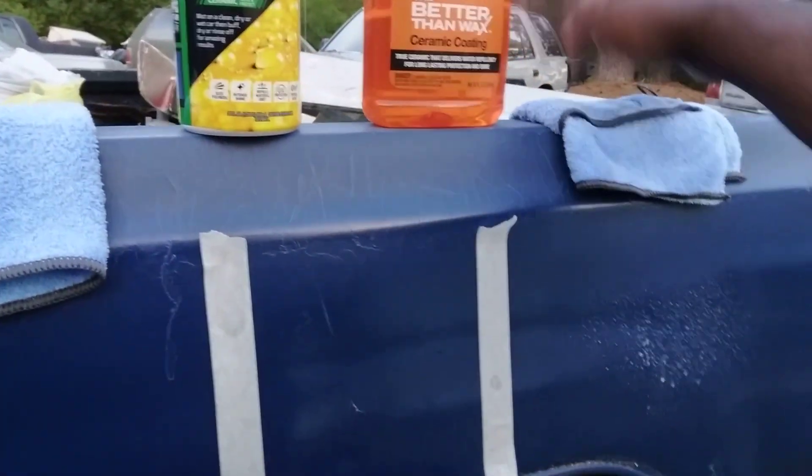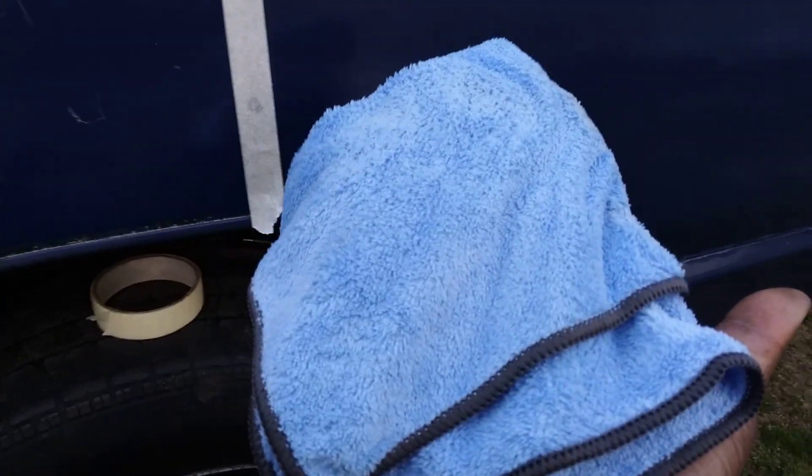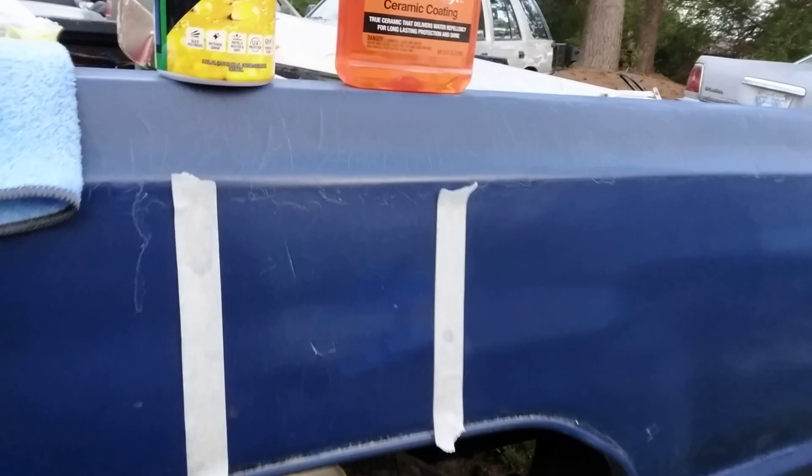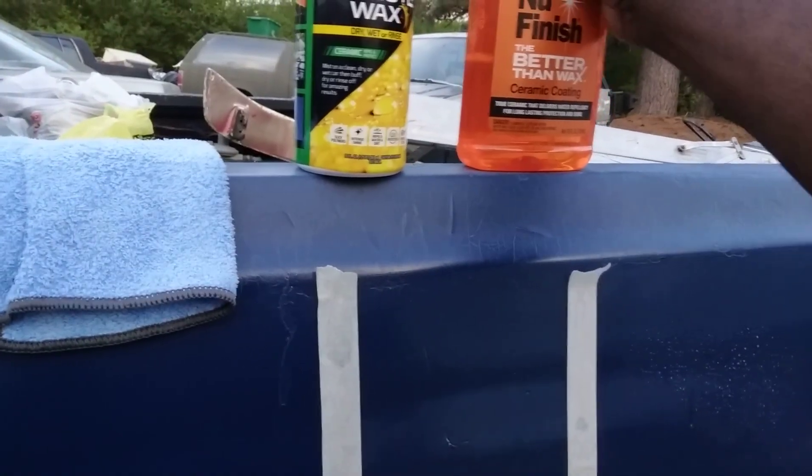Let's squirt some here — that's all we need, it doesn't take a lot. Working in small sections, each product has its own brand new microfiber cloth. That's the final coat, that's all I need. New Finish — a little bit goes a very long way.